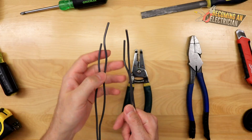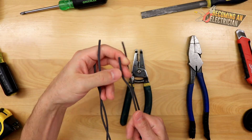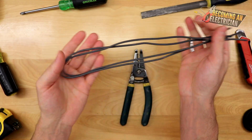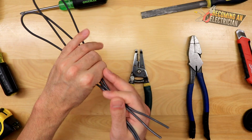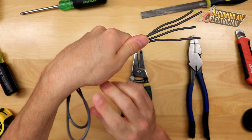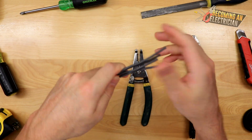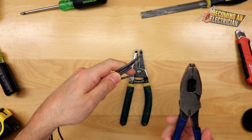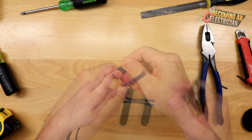So the first thing — as you can see, the wires are a little crooked, so we're going to straighten them out just a little bit to make it easier. Also, when the wire is loose like this it is much harder to splice; if it's in a box it's more stable and a little easier to work with. Imagine these wires are coming out of a box — the first thing we do is cut them all the same length.